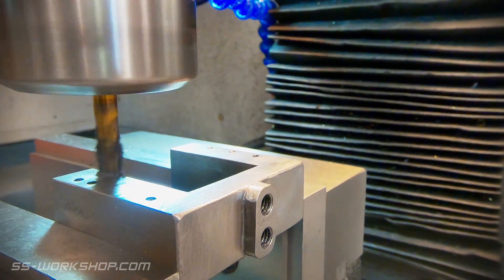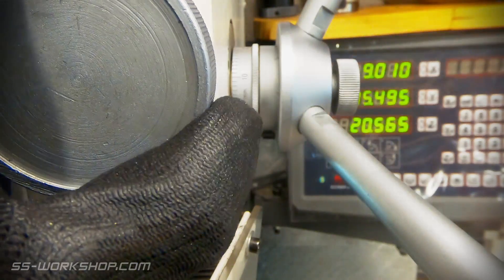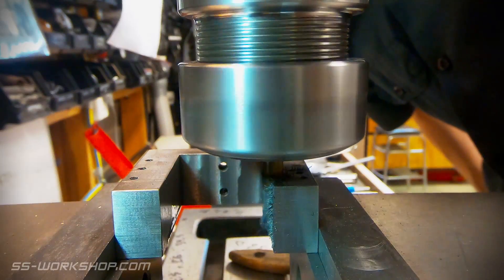One last step is to cut a little recess for the steam passage, which comes from one of the cylinder blocks. This will allow the high pressure steam to enter the steam chest, with it being exhausted through the cylinder blocks.